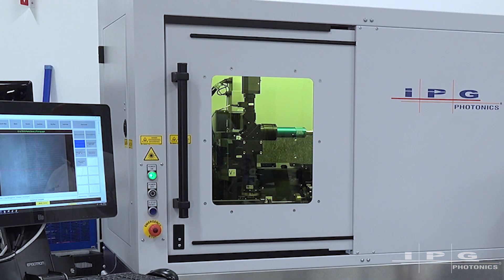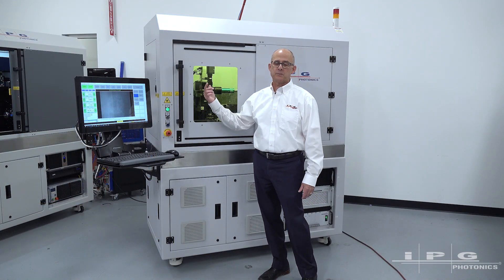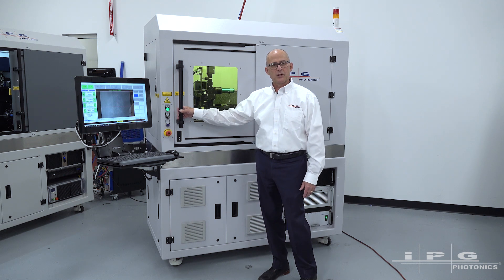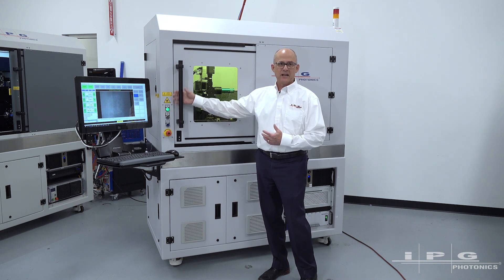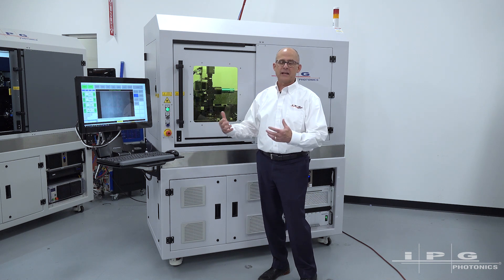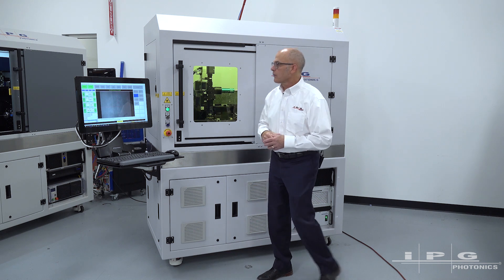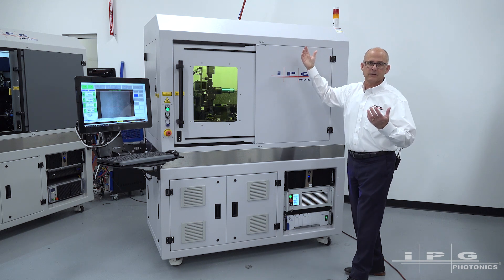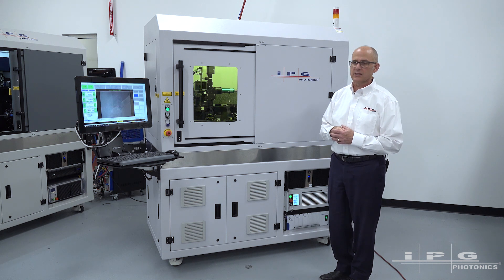The safety features I'd like to talk about with this system start with door interlocks. All the external access panels are interlocked — typical laser safe condition. What's unique about our system is that when the system is actually processing a part, we have a lock on this door that physically locks it so that an operator can't inadvertently open the door and scrap a part that's in the middle of processing. We have a laser safety indicator here, which is standard in the industry, to indicate the status of the system — whether the beam is on or off.